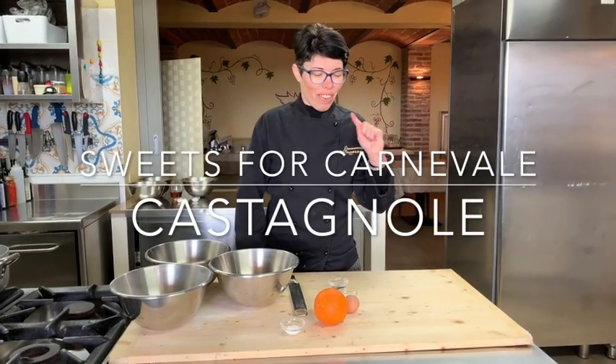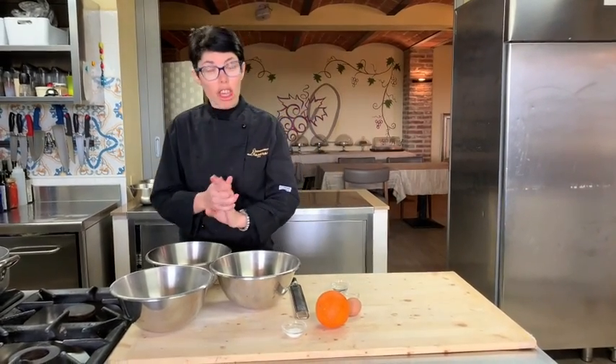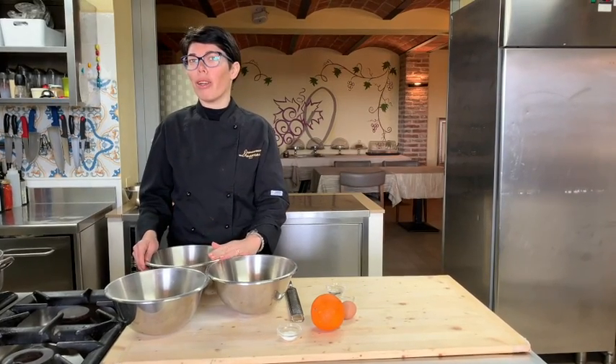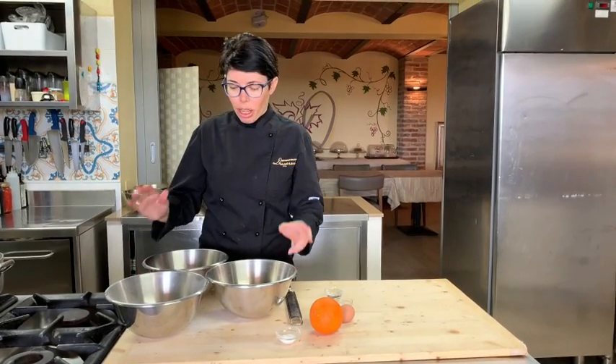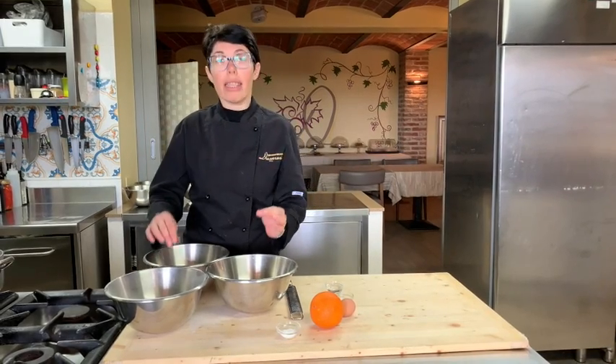Hi everyone, Carnevale is coming and I show you our typical sweet. Today I think to make castagnoli.